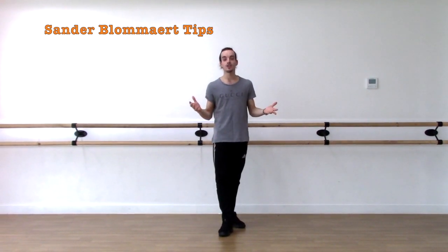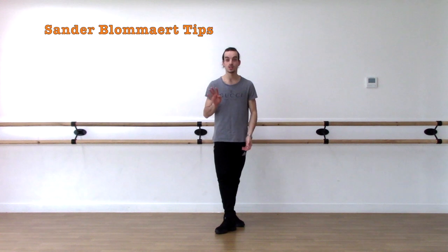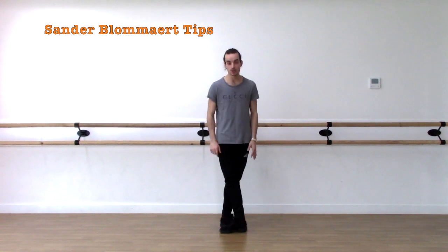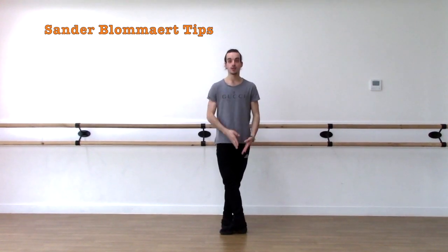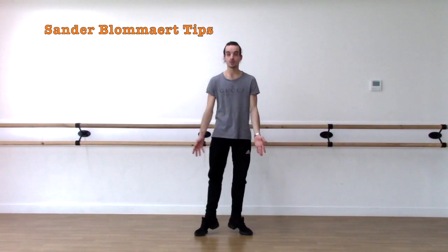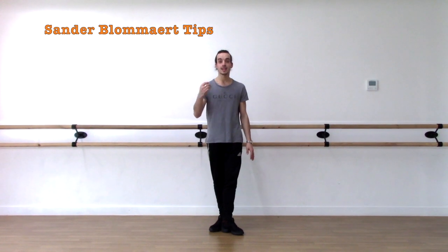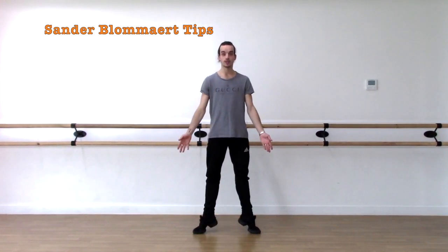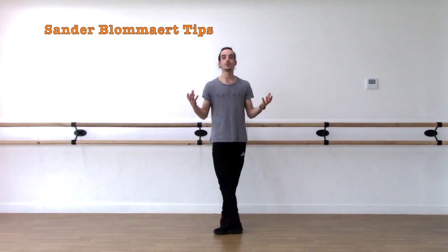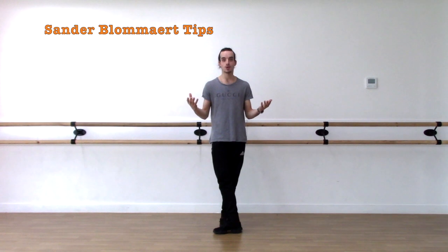Now why is an Entrechat Quatre called an Entrechat Quatre? Because you're not changing your feet four times, so I'll tell you why it's called that. If you start in fifth position, the first thing you have to do is go to second position. From there you close behind, from there you go back into second, and then you close front. If I put a count for every movement: count one, count two, count three, count four. That is why it's called an Entrechat Quatre — the name tells you the movements you have to go through.